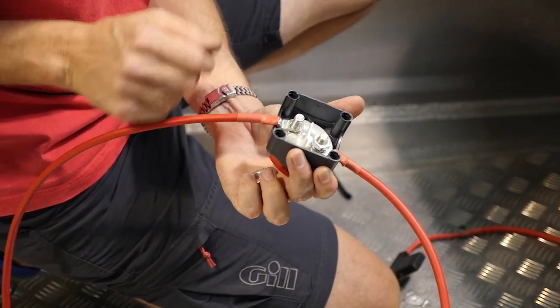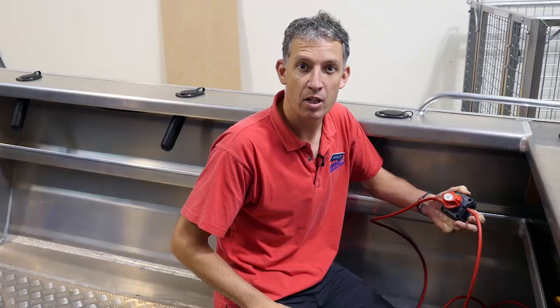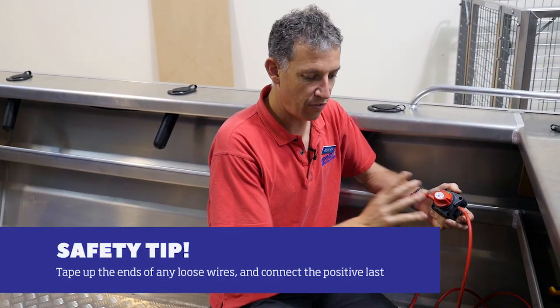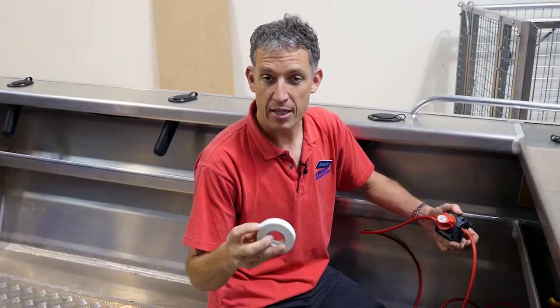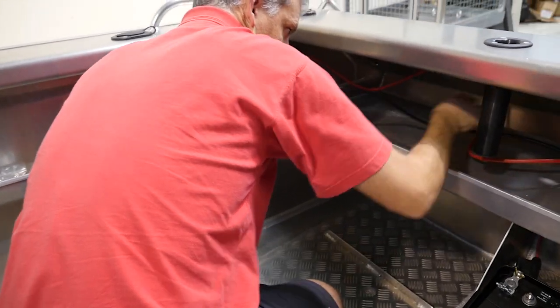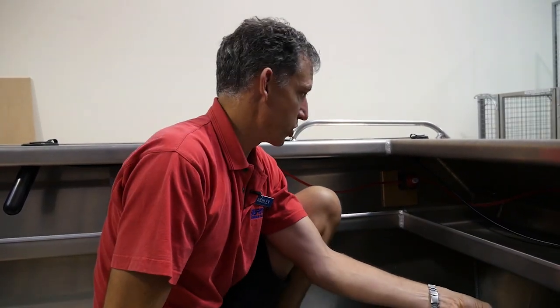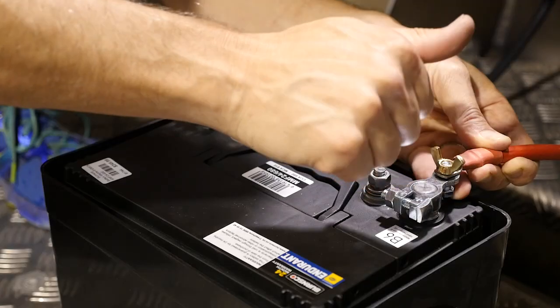We've done our cable measurements, crimped on our lugs, put our heat shrink on, and we're ready to install our battery switch. A couple of safety tips: we'll do all our wiring first and the last thing we'll do is attach it to the battery. When you do attach it, if you've got any stray wires lying around, tape them with insulation tape just in case a positive and negative touch each other and create an arc. With cables run, before I connect to the battery I'll make sure my isolating switch is off — turn that off — and now I can connect to the battery.